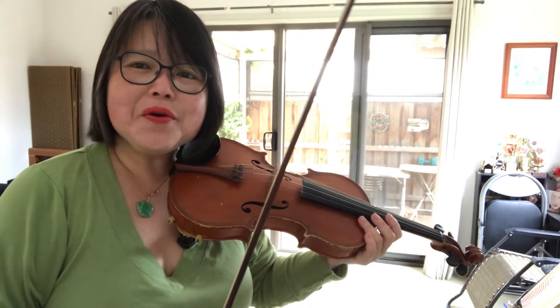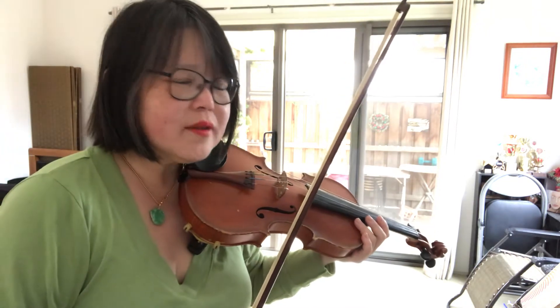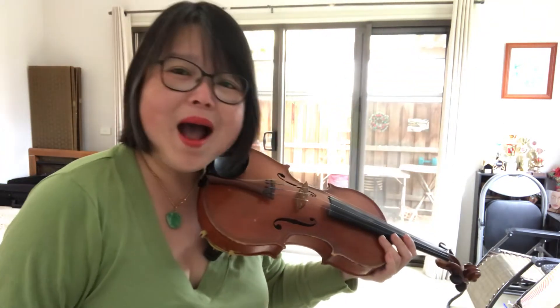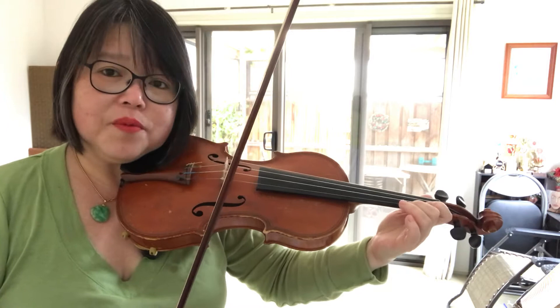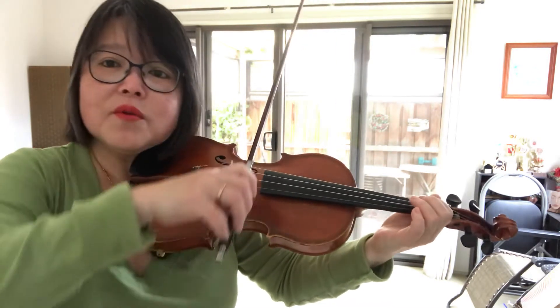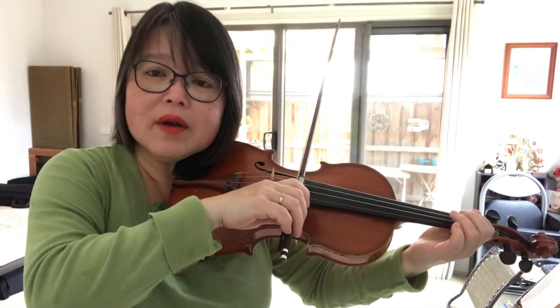Hello students! I know some of you have trouble with the double stop section in Russian Fantasy No. 2. This is from bar 32. Now, after learning the double stops and the fingering, one of the things we need to do is to be able to play the semiquavers quickly and strongly.